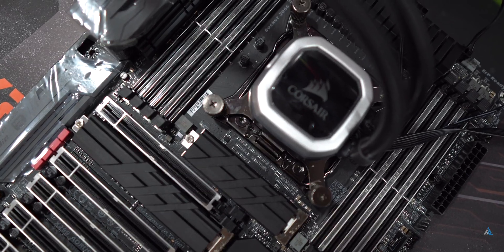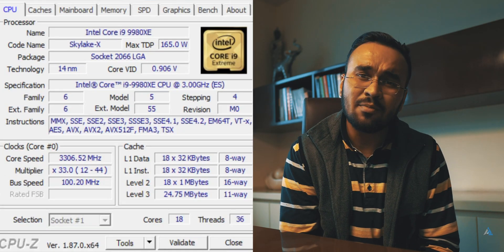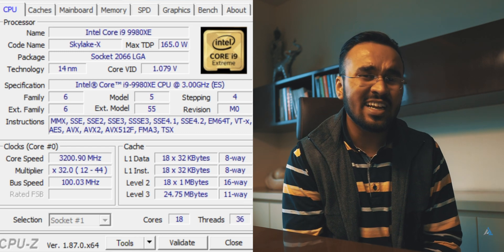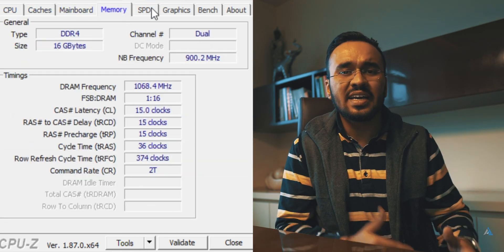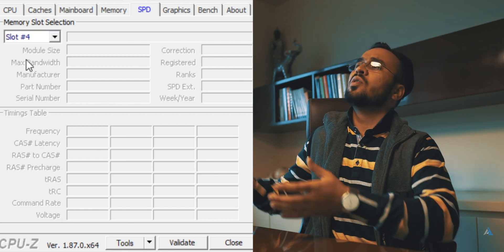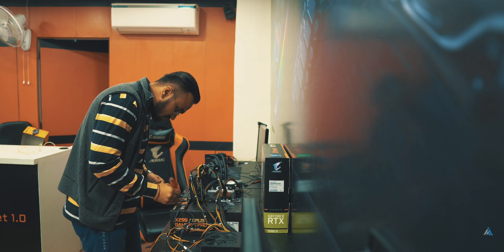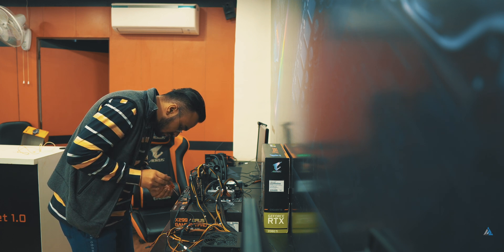The motherboard we are using is the X299 gaming motherboard which comes with RGB Fusion, digital LED, triple M.2 with thermal guard, and real USB 3.1 Gen 2 Type-C, so you won't be limited in terms of ports. You can put up to four graphics cards on this system, but we were using a 2080 Ti so we didn't use anything else. We used around 16 gigabytes of DDR4 RAM. The overall system had almost no bottleneck — the SSDs we used were top class. Because of time constraints, we didn't put together a full cabinet build; we built a test bench as you can see here.